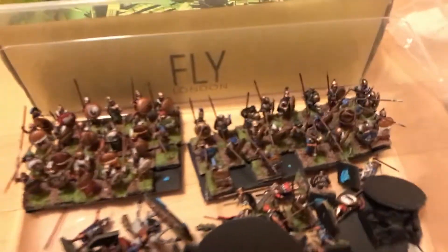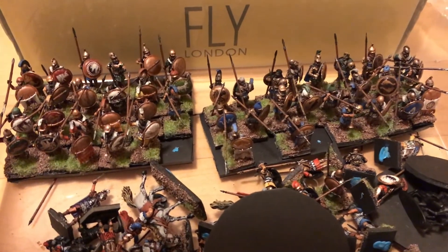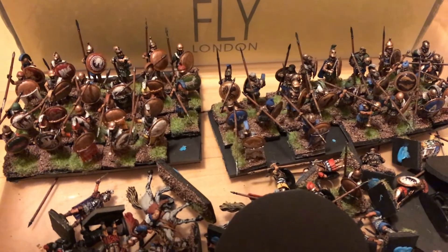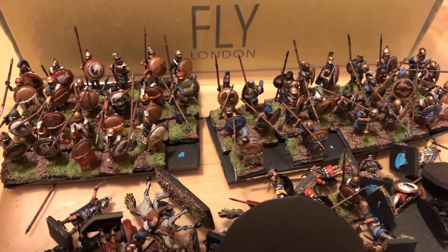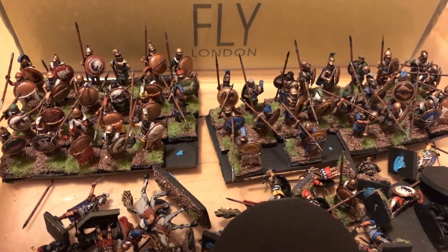We're going to have to actually repaint a lot of these guys, because these were the first guys I painted since I was like 12 years old. I used the same paints that I used when I was 12.